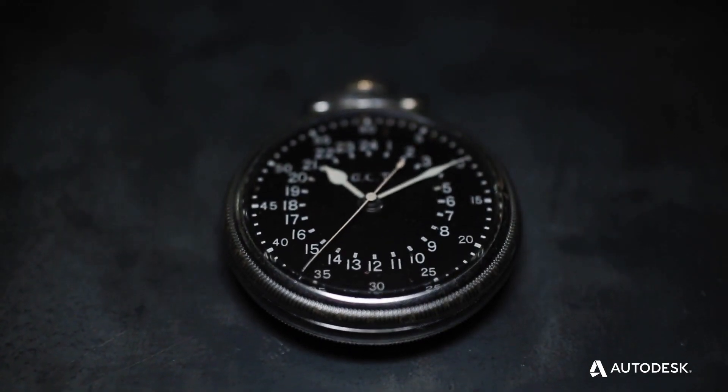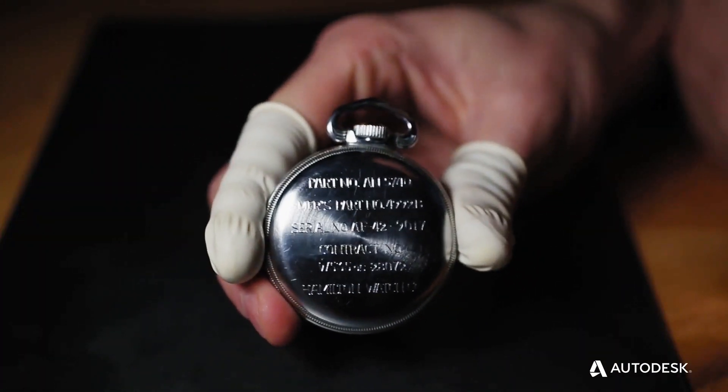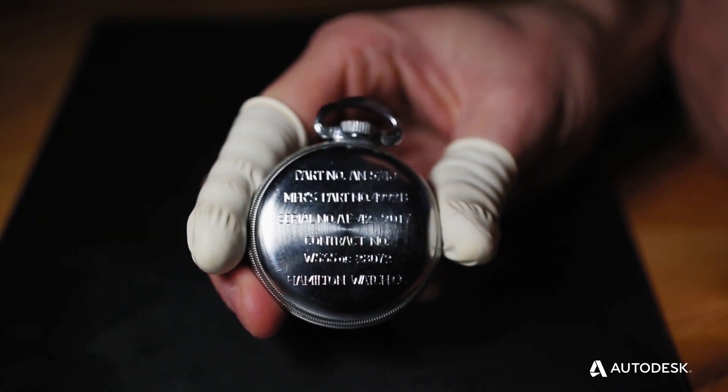People send us pocket watches every week from around the globe and we turn them into one-of-a-kind wristwatches as a service. One of the pocket watches we got a while ago was a Hamilton 4992B, what's called the Master Navigator's pocket watch.